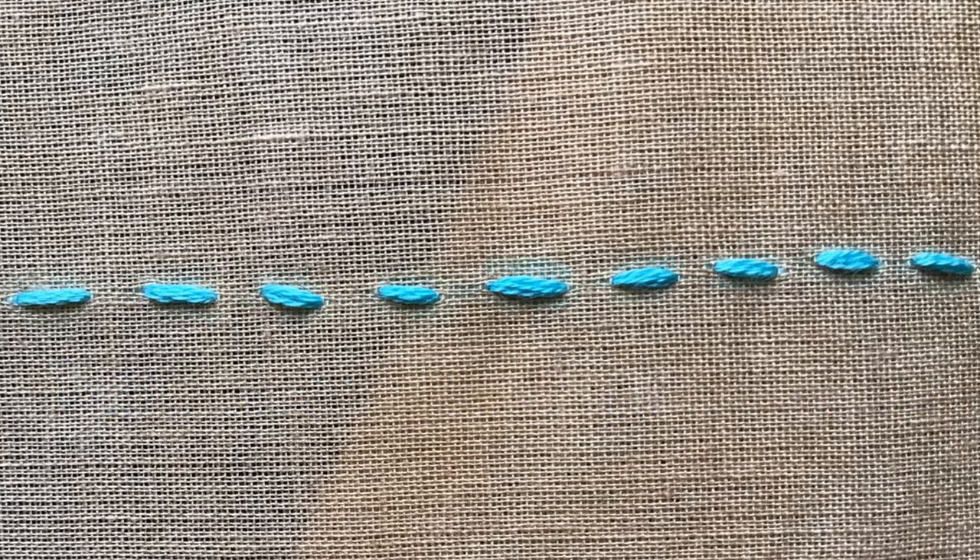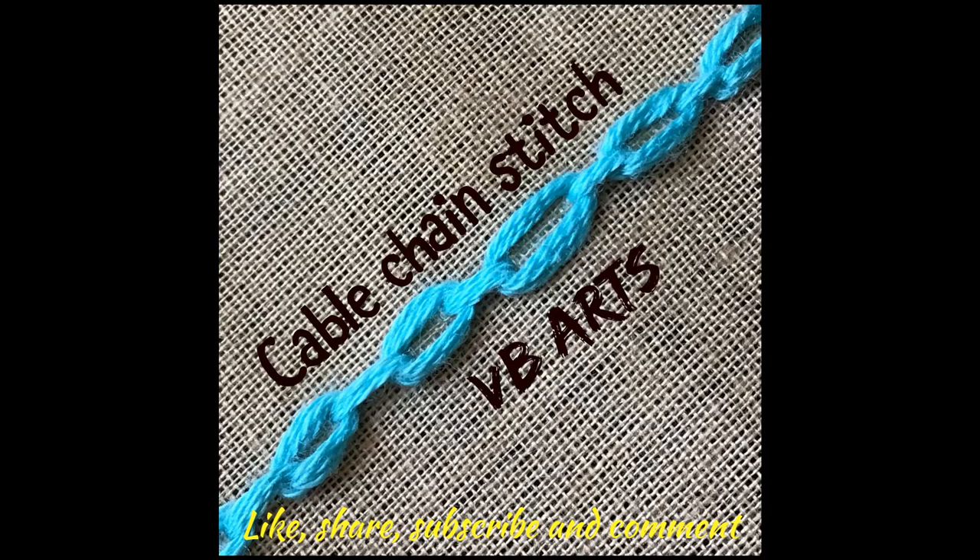I hope you understood this cable chain stitch clearly. If you like this video, please share it with your friends. If you have missed my previous videos, please click on the links given in the description box to learn more stitches. Like and subscribe to my channel. Thank you for watching.